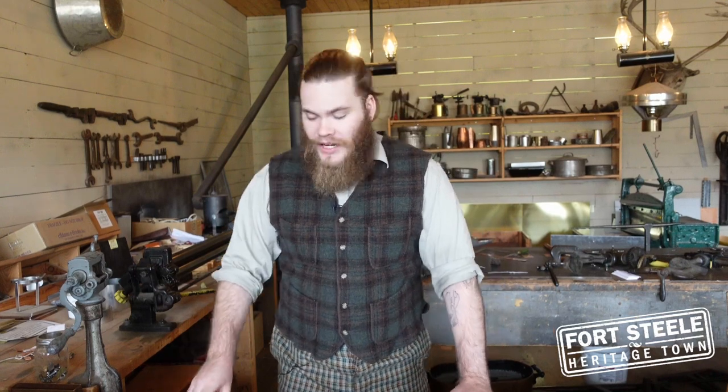Hello and welcome to the Pioneer Tin Shop here at Fort Steele Heritage Town. I just got an order for some cookie cutters right in time for the holidays. Let's show you how to make them.